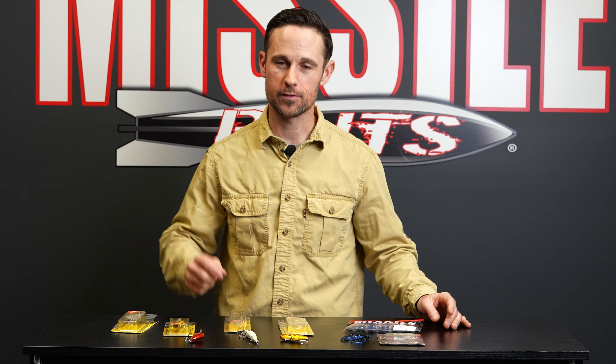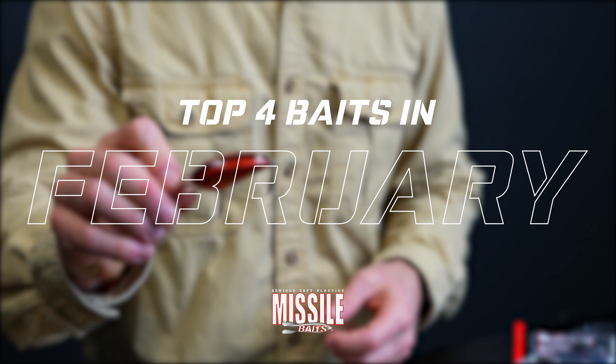All right, here we are. It is the month of February, and that means top four baits for the month of February coming up at you.